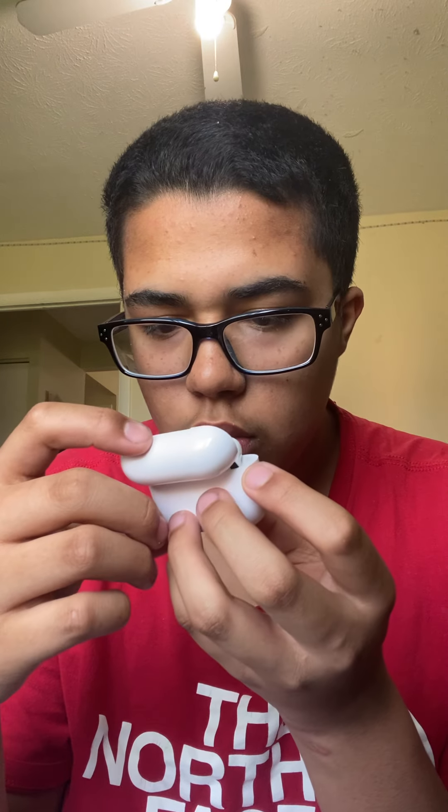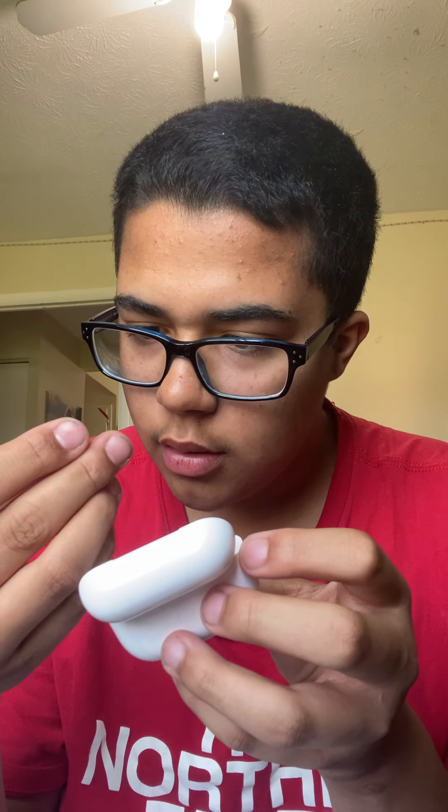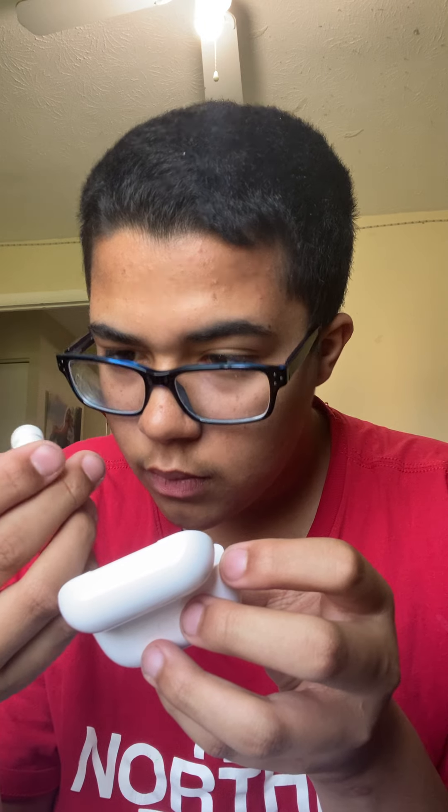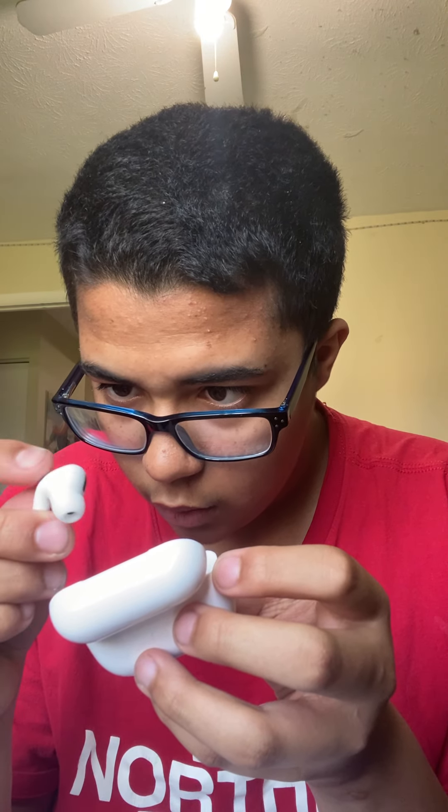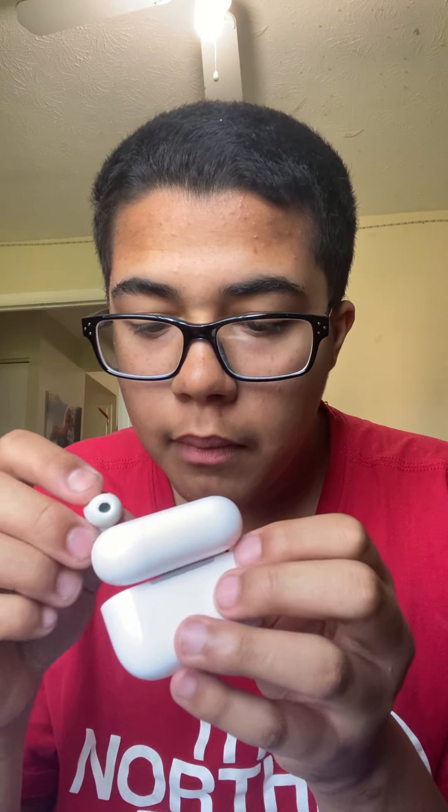But for some reason, they actually feel quality. Oh my. Ooh, I really like these. It's like really quality.